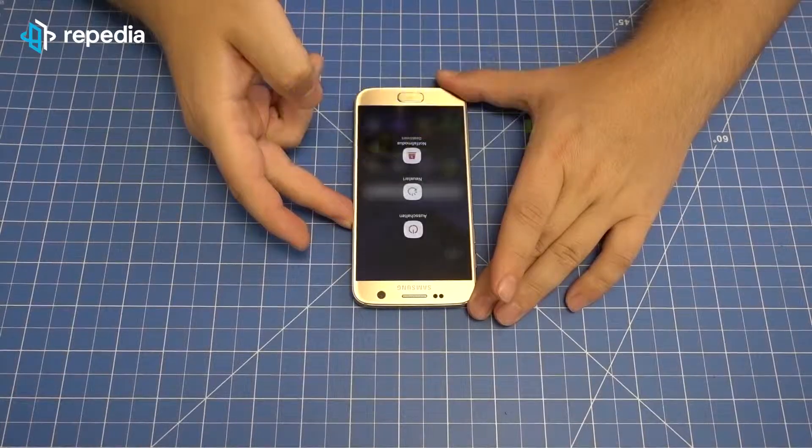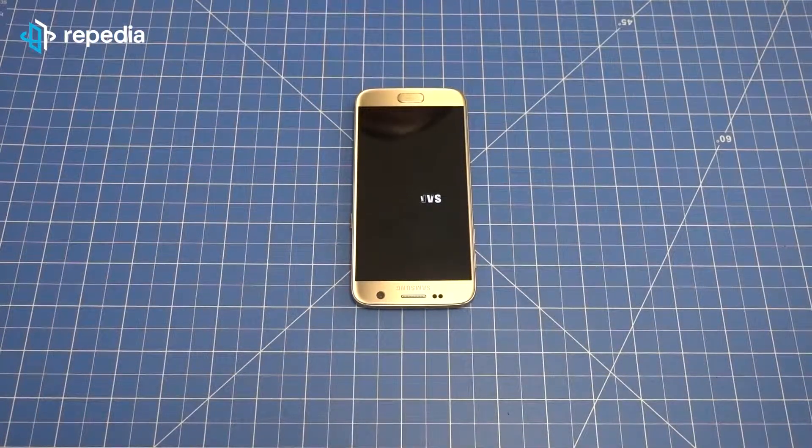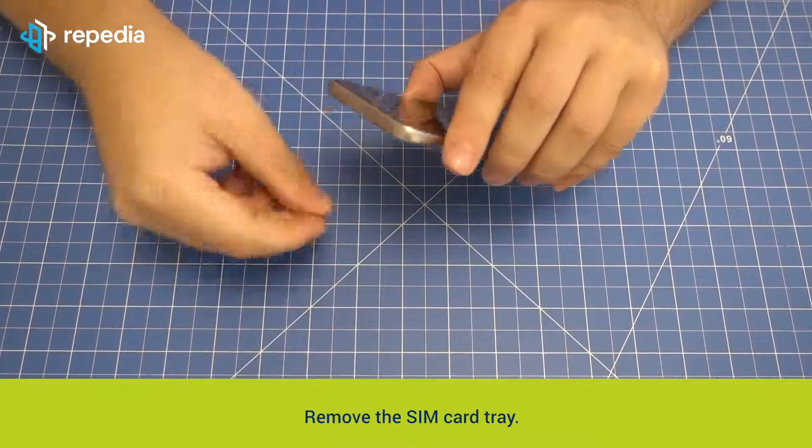Removing the back cover. Power off the device. Remove the SIM card tray, for example with the help of a paper clip.